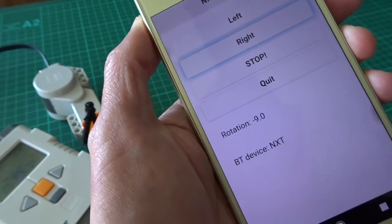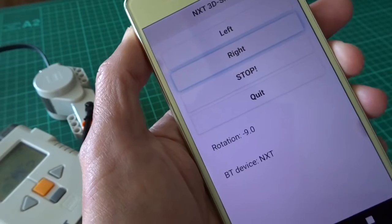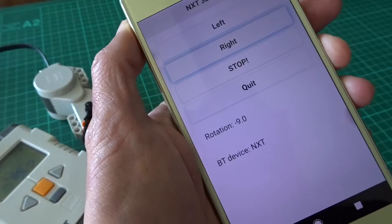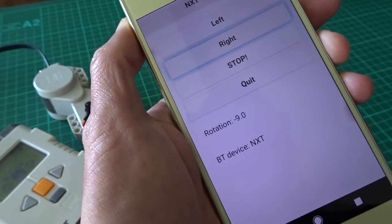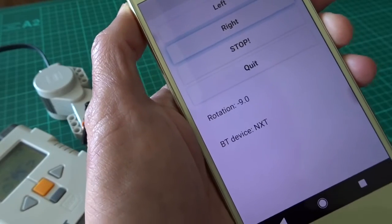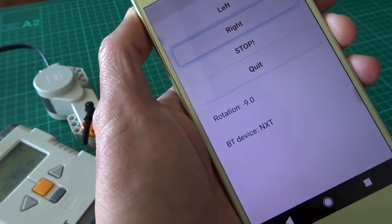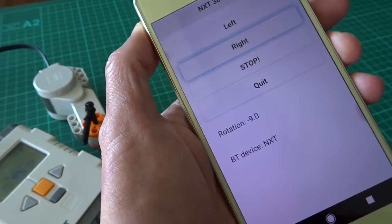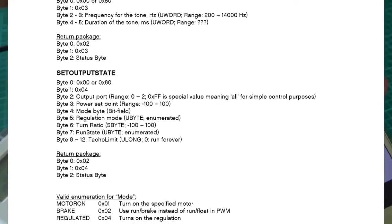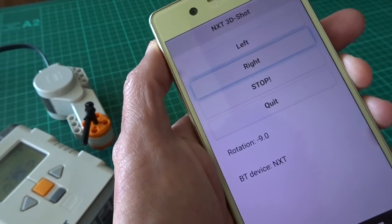It also shows you how to read the rotation. If you want all the commands, you can get the spec — I couldn't find it on the official LEGO site, but you can still Google it. Try searching for 'NXT direct command' — I'll put the details in the description. The official spec is quite hard to understand, so I'll give you a link to some examples that people have done, which are easier to learn from.